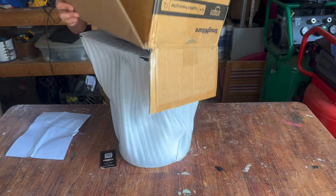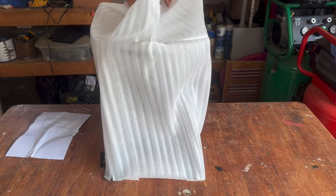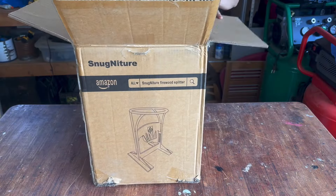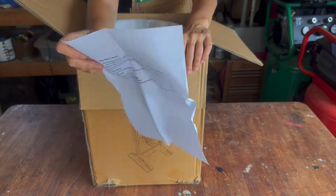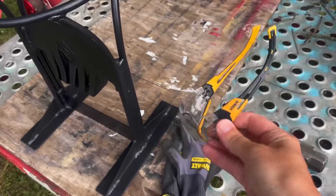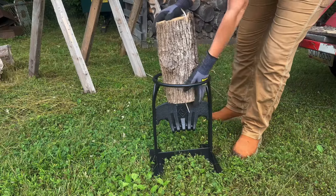This log splitter is made under the Snugnature brand and it comes in a sturdy box and protective wrap. There's a brief printout basically saying to keep away from children, wear gloves, and take appropriate safety measures. I'll be wearing gloves, eyewear, earplugs, long pants, and work boots.